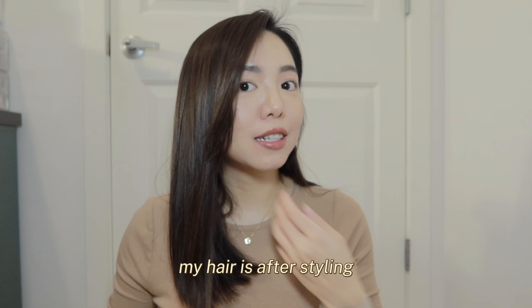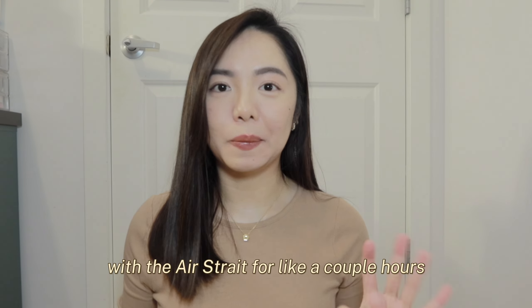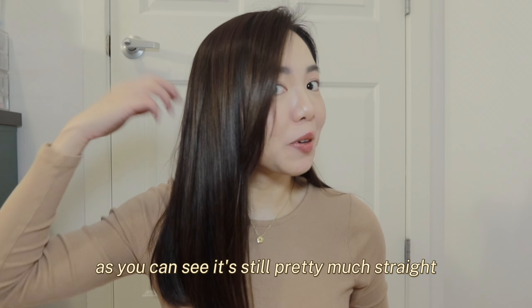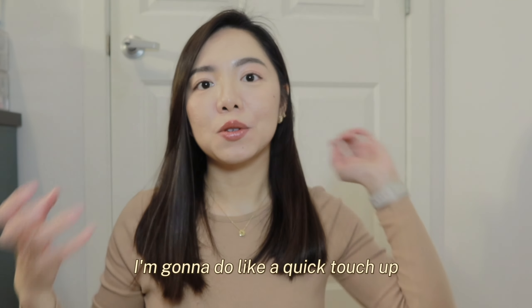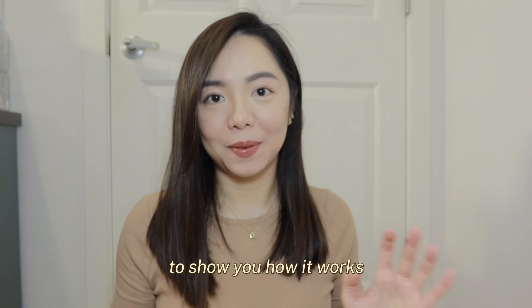Right now, my hair is after using the Airstrait for a couple of hours. As you can see, it's still pretty much straight and it still has a really nice shine to it. I'm going to do a quick touch-up to show you how it works.